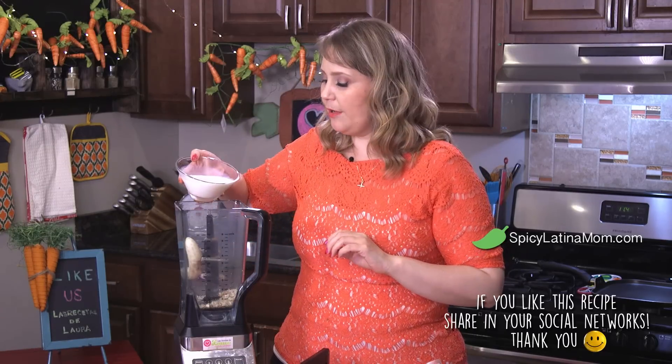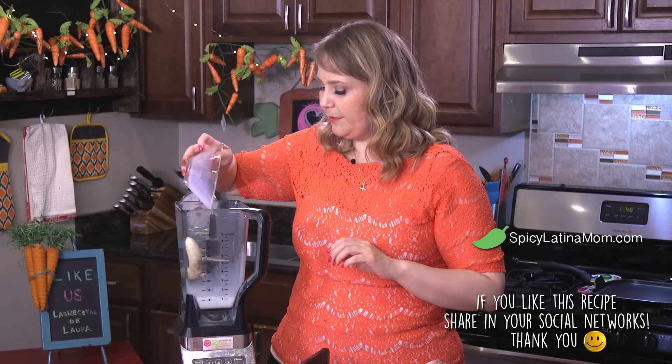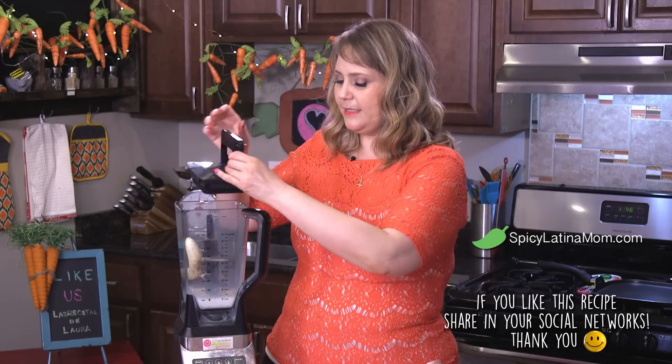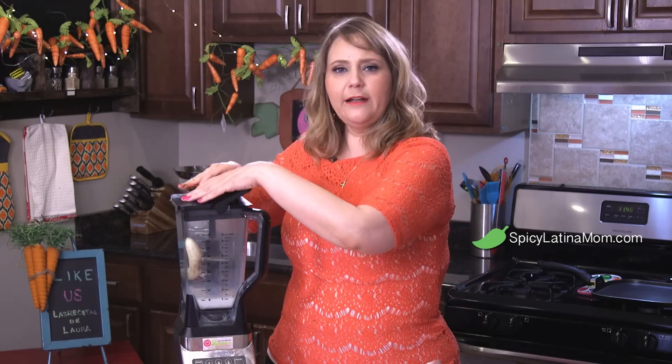We're gonna add one cup of low-fat milk. You can use almond milk, soy milk, coconut milk — whatever you prefer. Even if you're a vegetarian, just use the one of your preference. Now let's blend all this together and we're all set.